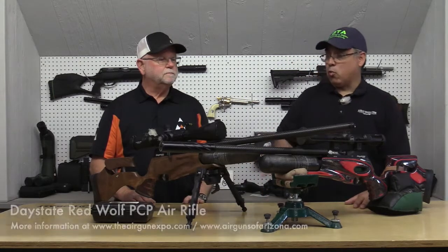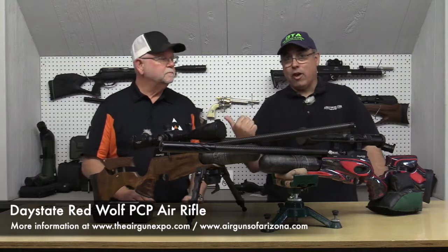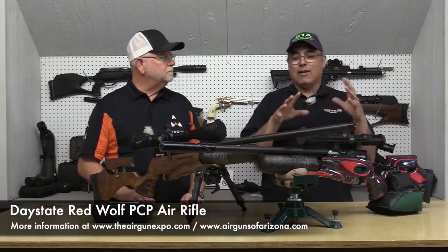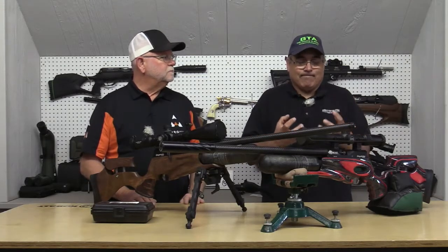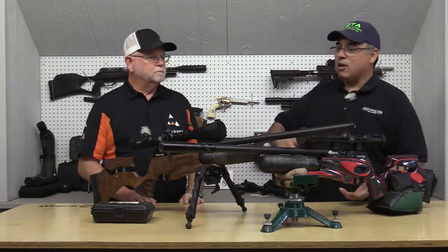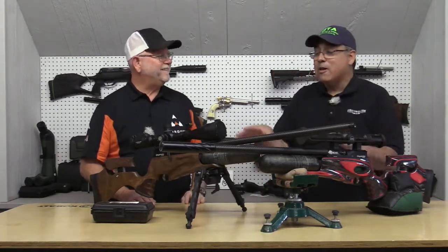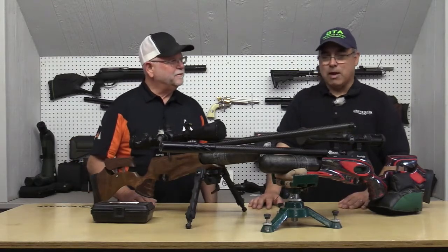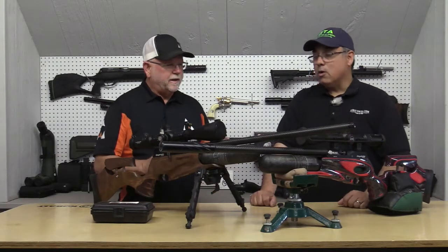We're here to talk about the Red Wolf. I've actually shot one of these once at their house, and it's an experience I don't even know how to put into words — it's just such an advanced gun. I personally kicked Travis out of this slot because I want to know about these guns. We have bench time coming up later in the week — we're going to be shooting these.